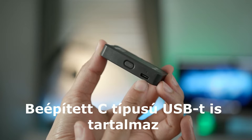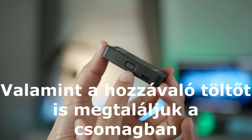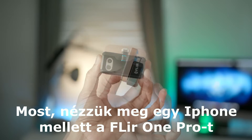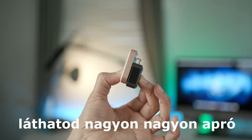You'll also find a built-in USB Type-C port and corresponding charging cable included in the package, and of course there's the power button. To give you a sense of scale, I've stacked up the FLIR 1 Pro next to Apple's lightning dock, and you can see it's very, very tiny.